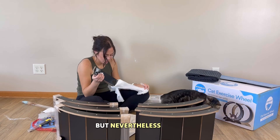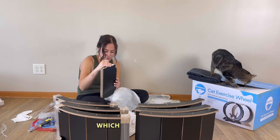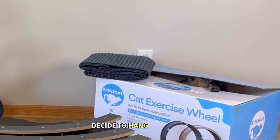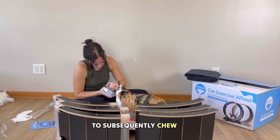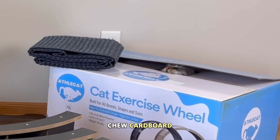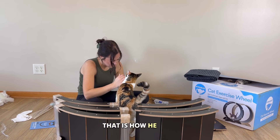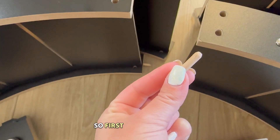I also really appreciated how the instructions were practically two pages long — when instructions are ten pages it gets super stressful. As I was going along, Chip decided to hang out inside the Athletic Cat box and chew up some of it. If you've seen Chip's other videos, you know he loves to chew cardboard, and if you're a cat owner you know the cardboard is usually the best part of any new purchase.